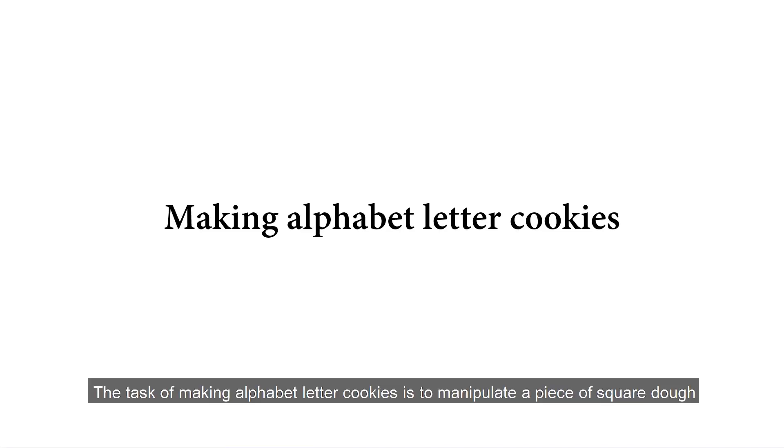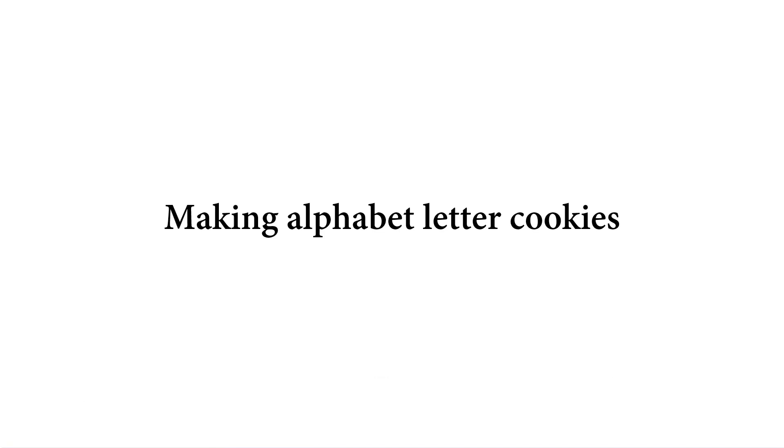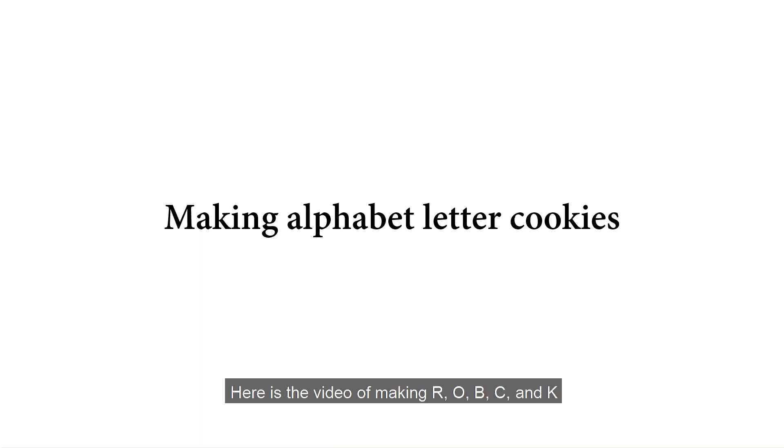The task of making alphabet letter cookies is to manipulate a piece of square dough into the shape of alphabet letters with all the available tools. Here is the video of making R, O, B, C, and K to compose the word RoboCook.